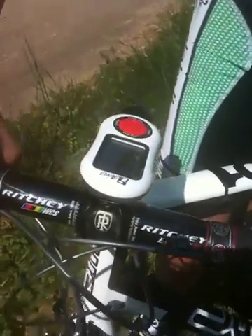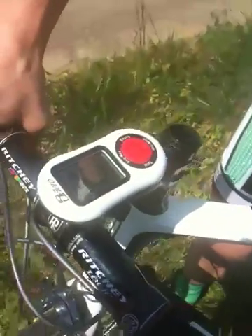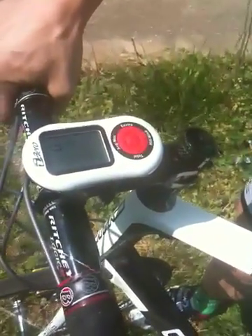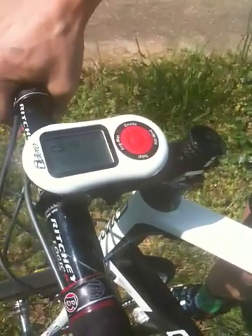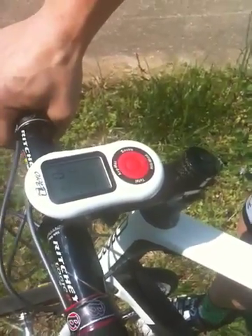So what are some of the features this computer does, other than the watts? Well, it also tells every feature that a regular cycling computer does — speed, cadence, heart rate. It tells the slope of the road that you're riding on, so you know whether you're going uphill or downhill. And unique to this, it also has a wind port, so you can tell whether you're riding in a headwind or tailwind, or during a group ride, whether you're drafting or pulling.